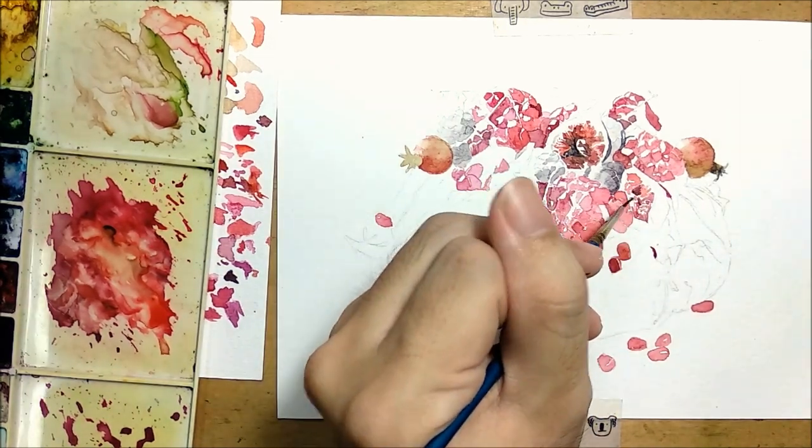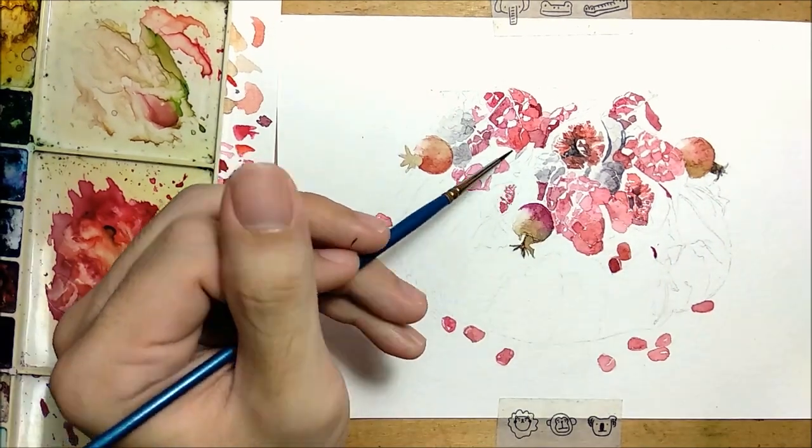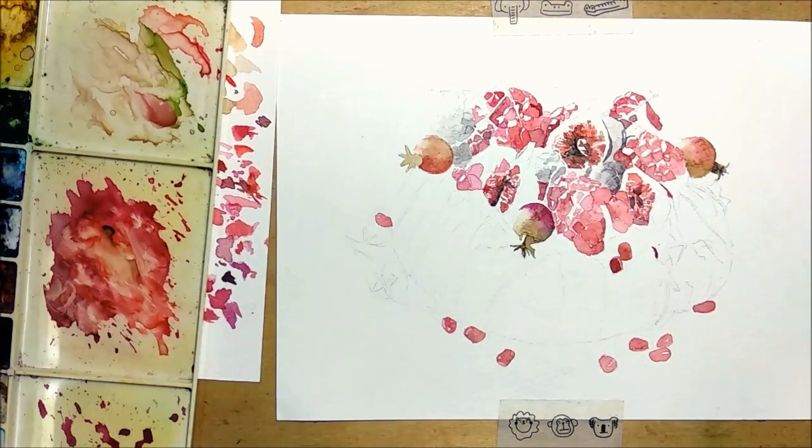Of course, these are just tips for realistic or really detailed painting. If you're going into loose painting or something illustrative, you might not even need a sketch, so don't worry about that.